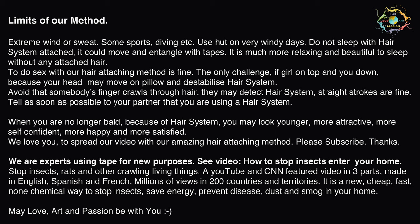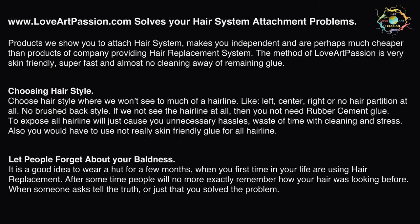It is a new, cheap, fast, non-chemical way to stop insects, save energy, prevent disease, dust and smoke in your home. May love, art and passion be with you. www.loveartpassion.com — solves your hair system attachment problems.